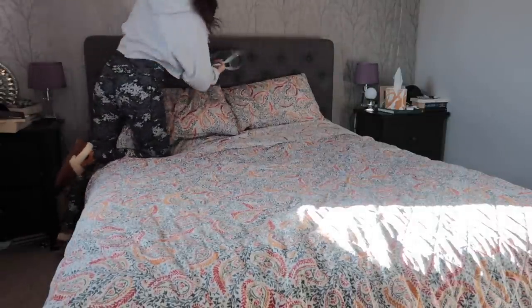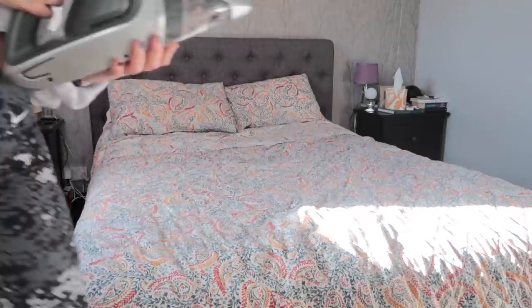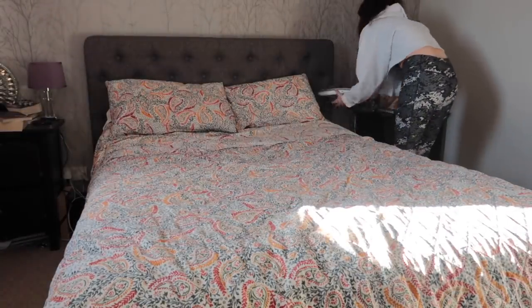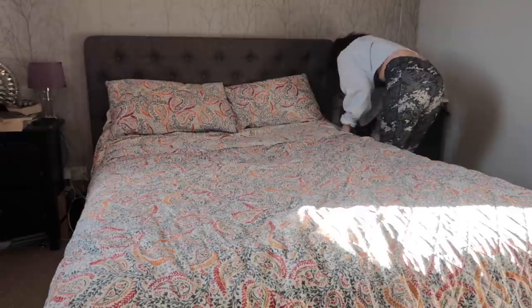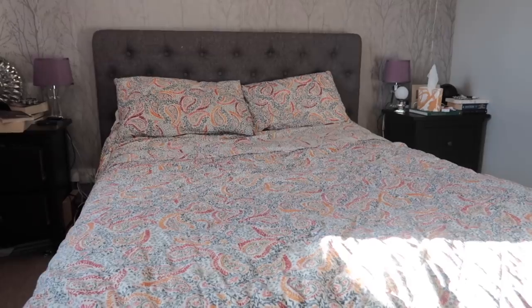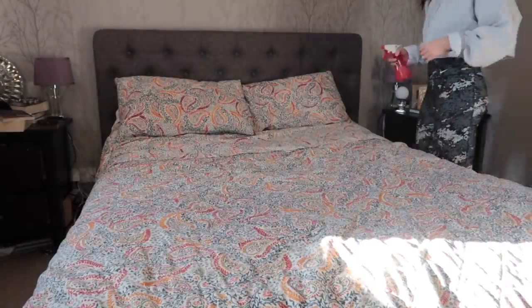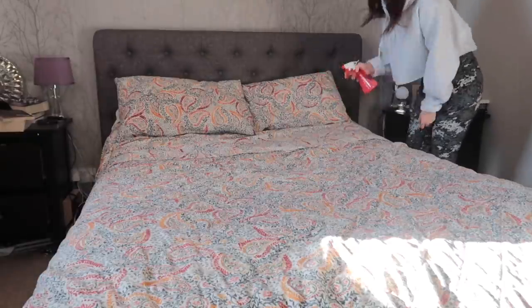Moving on to the bedroom — the next piece of furniture I give a deep clean to is the bed. We use this quite a lot and it can get dusty, and with pets you can get pet hair all over. I like to run over the bed frame with a handheld hoover and then spray the bed and bed frame with my homemade antibacterial and clothes detergent spray.